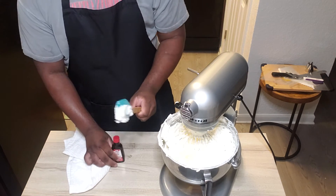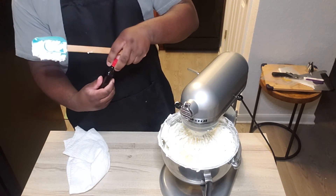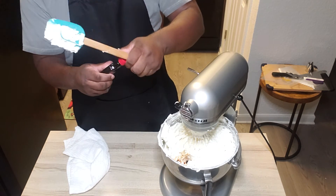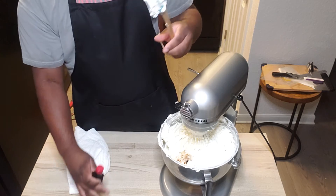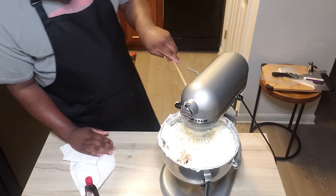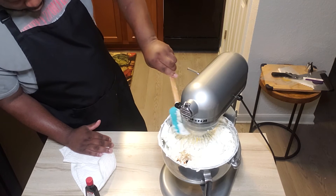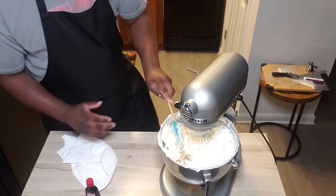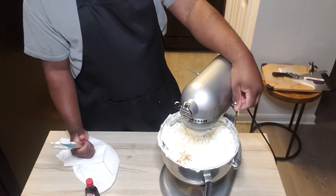From here, you're going to add that tablespoon of vanilla extract. I got rid of my measuring spoon so I'm just going to eyeball it because I've made it several times. I'm just going to wipe some of that meringue on our beater. I'm just going to whip this in until it's incorporated.